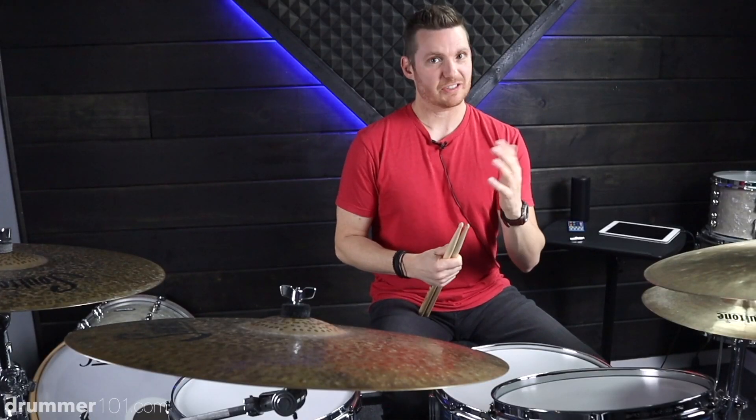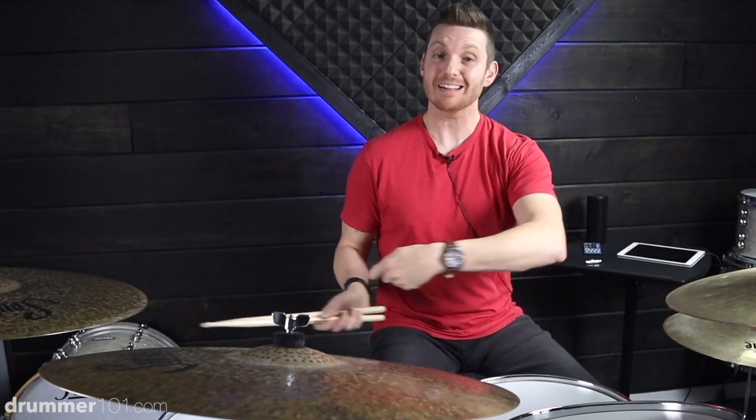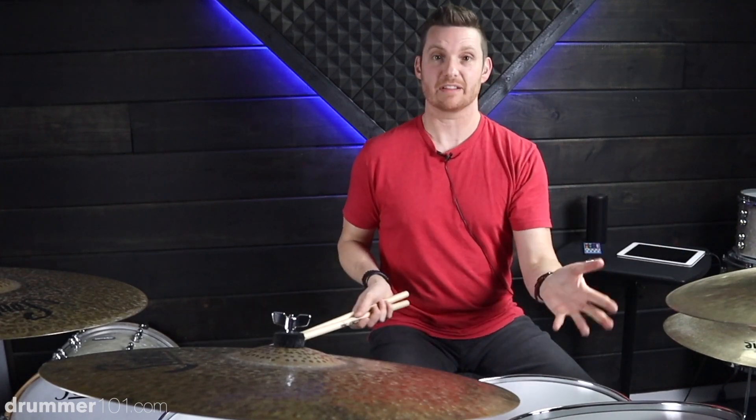That already starts to create a little more movement with the single stroke rolls. The second thing we're going to talk about is freedom of movement — movement around the drum set and how comfortable you are playing around the kit and utilizing the rest of it.